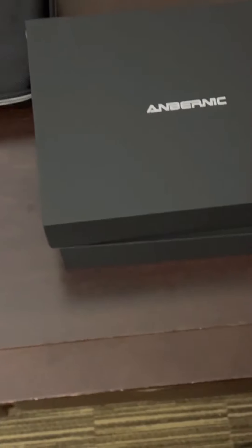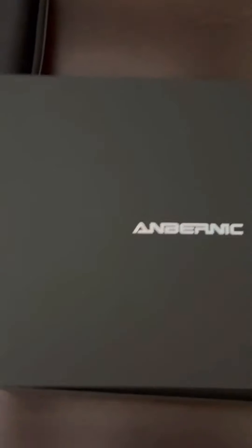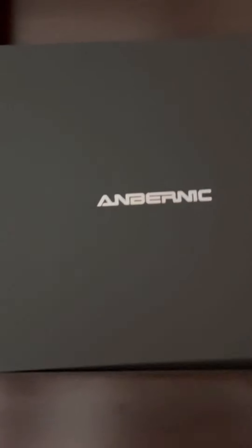Hey guys, it's Danny from One Lucky Bullet, and we're gonna do a quick unboxing of this Anbernick Win 600. For reference, this is the 3050e model, and there are two variations.